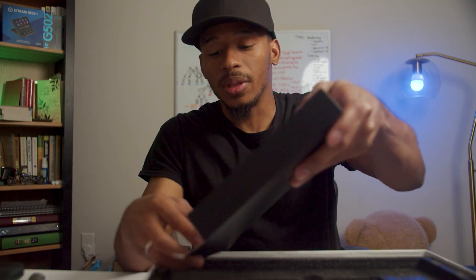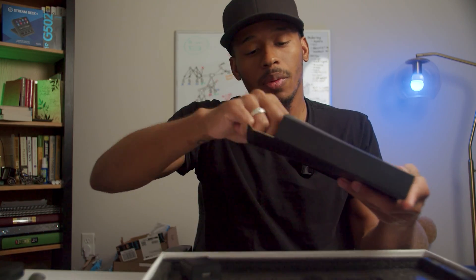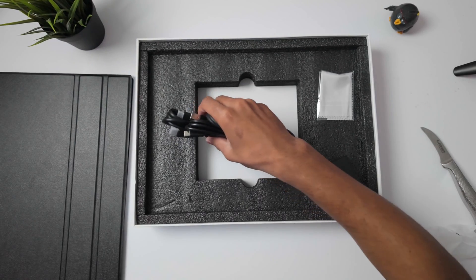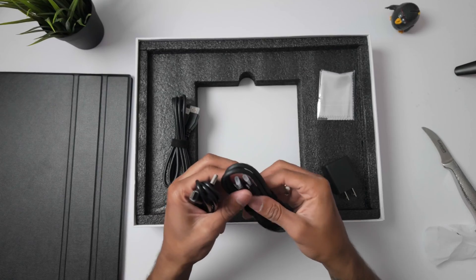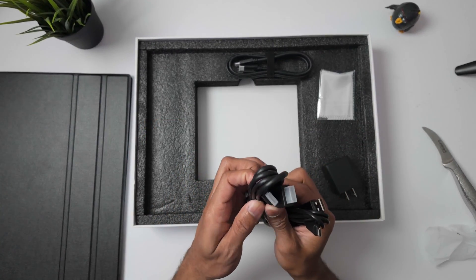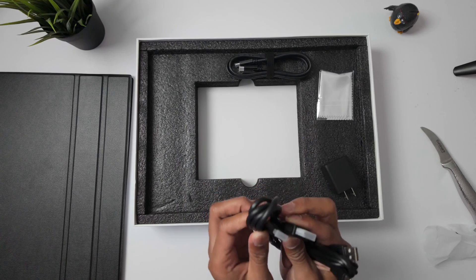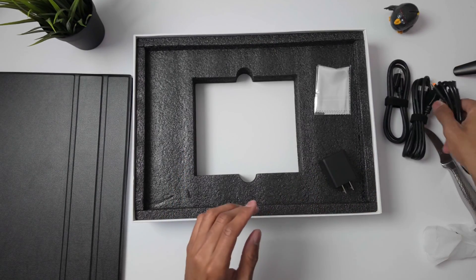Let's see what else comes in the box. If I open this, I can see there's a charger brick, a screen wipe, and three cables. These are likely the cables that were mentioned on the outside: USB-C to USB-C, USB-C to USB-A, and the micro HDMI to full-size HDMI. Nice — I'll put those over to the side.